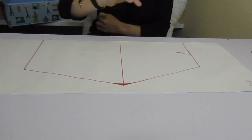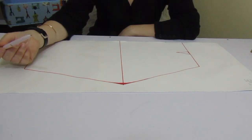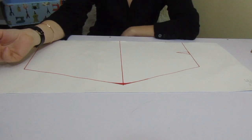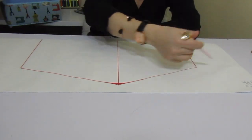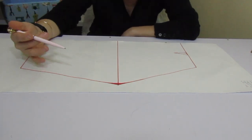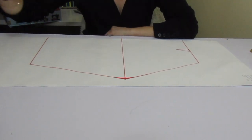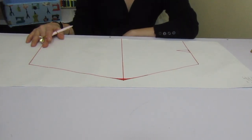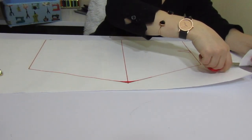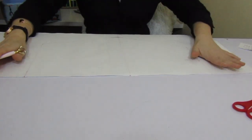You guys won't believe this, but I was talking to myself for about half an hour explaining how to do this and I figured out the camera was off. So I did all that work for nothing and I have to do it again. When I did it the camera was off and I couldn't recover the recording. What can I do — let's just do it again because we love what we do!